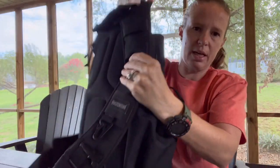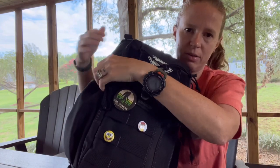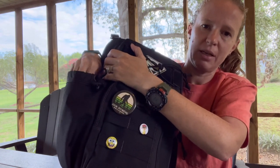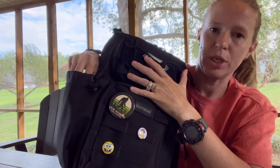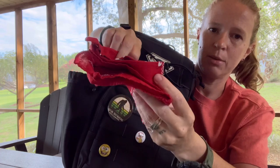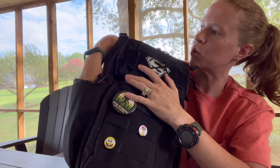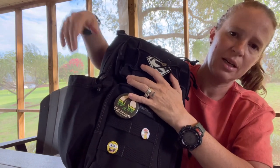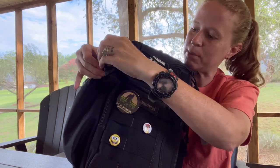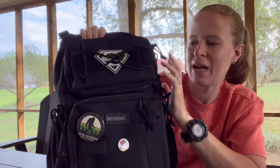The other side of the bag has a water bottle pouch. It's cinched down right now so it kind of disappears, but you can uncinch it and fully open it — this will hold my 32-ounce Nalgene, so it holds a very large water bottle. Inside of here I keep just a plain cotton bandana, which helps absorb sweat from the bottle. And now I have a bandana — so if I need one, it's right there in the bottom of the water bottle pocket, doesn't take up any space, and if I need it, I have it.